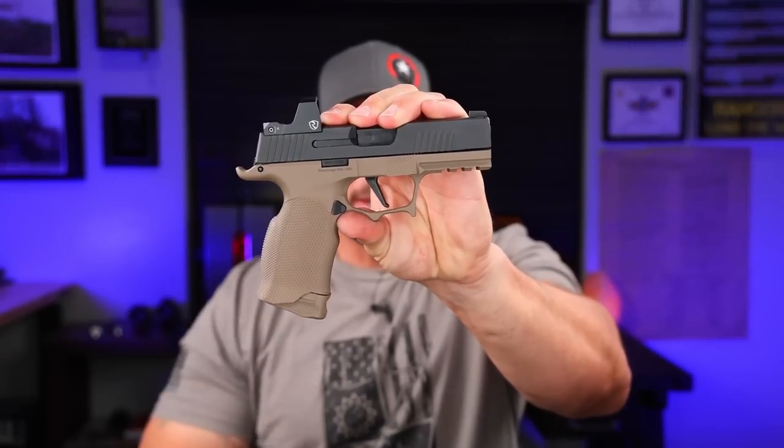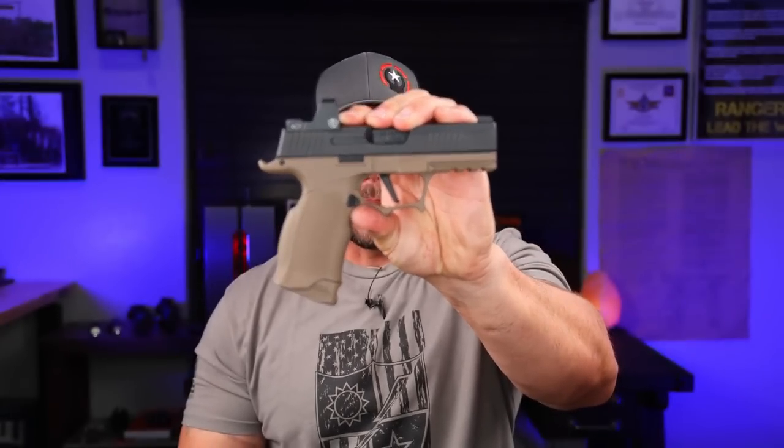All right everybody, we are going to be talking about some stuff for your SIG today, specifically the 365 with this Icarus Precision grip module right here.